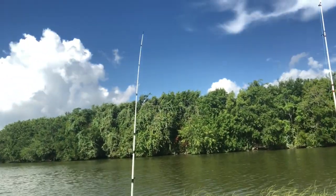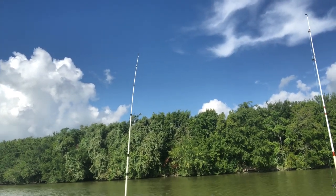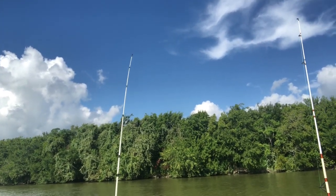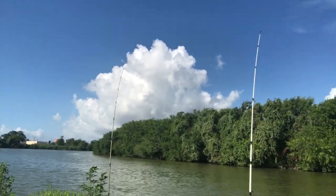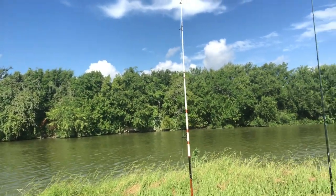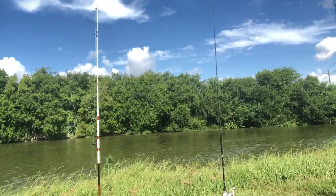There was a bite on that pole right there! Come on — let's get it, bite it, take off with it! Let me show my fans what I'm actually out here getting, man — trying to catch them.